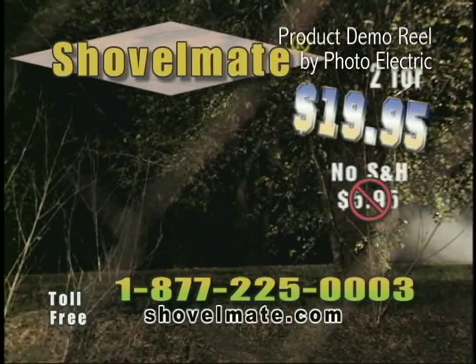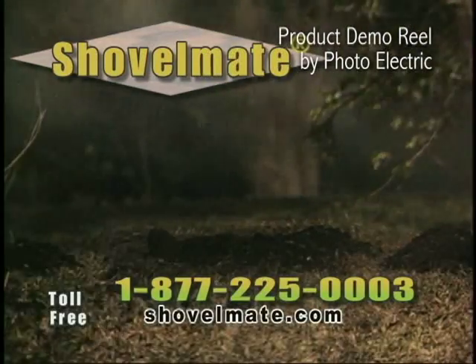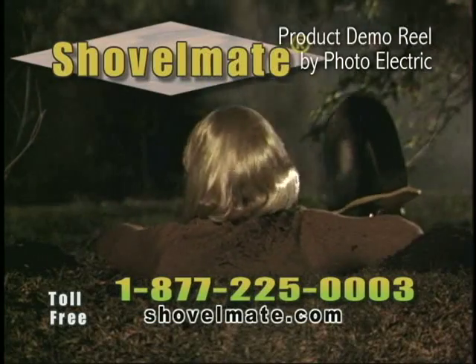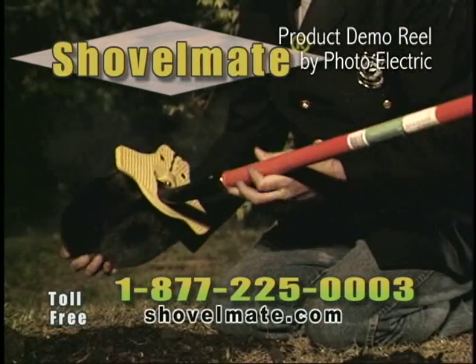If you garden, landscape, work in construction, or just looking to free yourself from the drudgery of the yard, call 1-877-225-0003 or visit shovelmate.com.